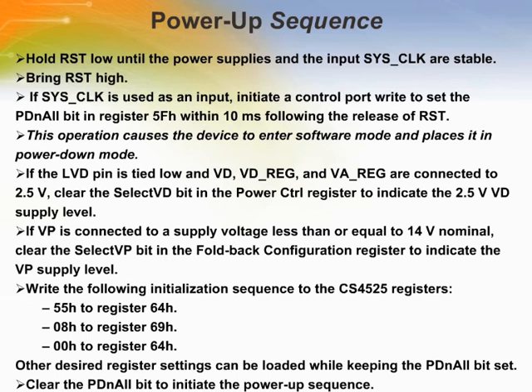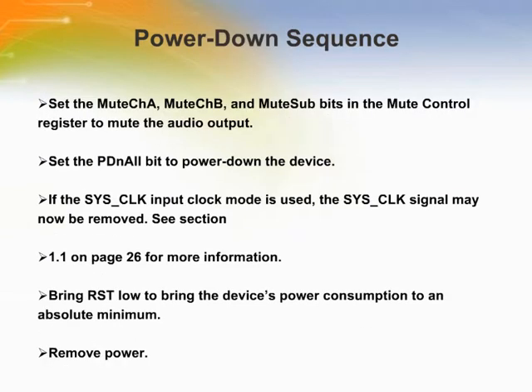This slide shows the procedure for how the CS4525 device is powered up, followed by the procedure for power down of the CS4525 device.